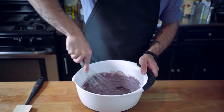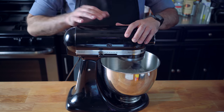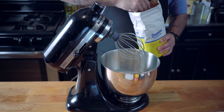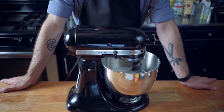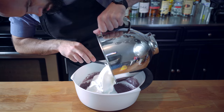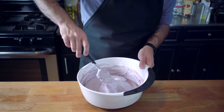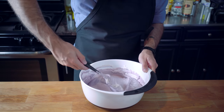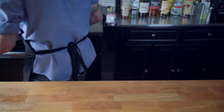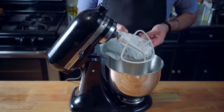Add the wet ingredients to the dry and whisk until smooth. Beat the egg whites in the stand mixer until light and frothy, then add a final three quarters of a cup of sugar and beat to stiff glossy peaks. This is going to give the cake a lot of volume and light fluffy airiness. You won't get that airiness if you deflate the egg whites, so fold the batter together very carefully. Pour the batter into lightly greased mini springform pans — or into a big casserole and cut out with a biscuit cutter — and bake at 350°F for about 35 to 40 minutes.